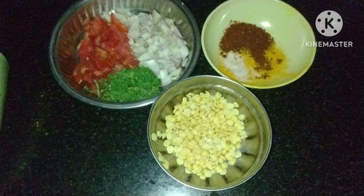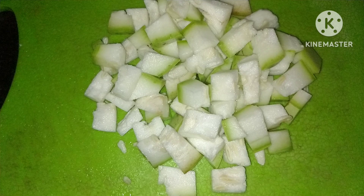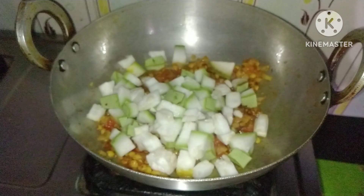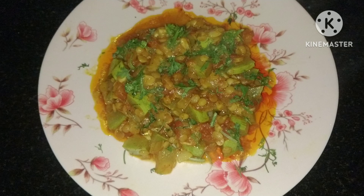Hi friends, and welcome to my channel. My channel is the taste of the recipe, and this is a recipe I've been making for a while.